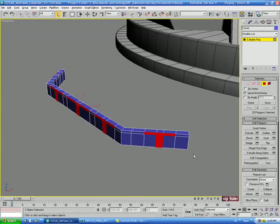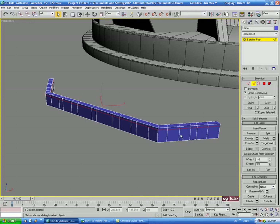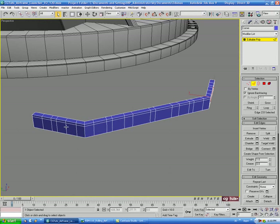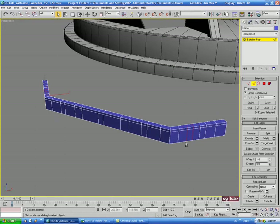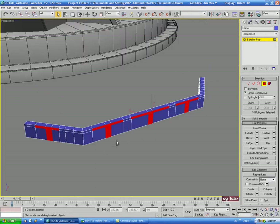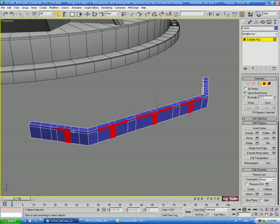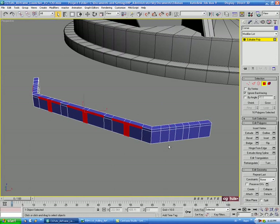Actually, I think we chamfered the wrong edge there. Let's go back into edge mode for a second. We'll select the second edge down from the corner, do the same on the other side, loop those, and Chamfer at 1. Then we'll go back into polygon mode, deselect the ends, and select the correct sets of polygons.